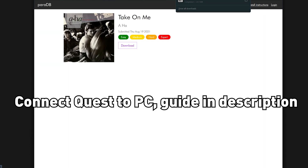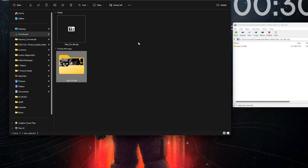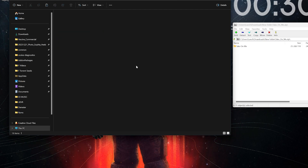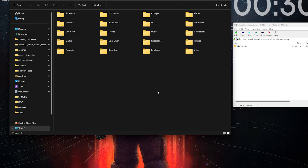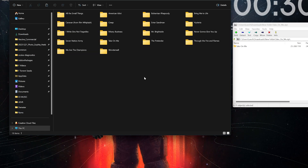Connect your Quest to the PC — if you don't know how to do this, use SideQuest; I'll attach a link in the description. Open the zip of the song you just downloaded and extract it. Then copy it into your Quest folder under Paradiddle Songs and paste it there. And you're done.